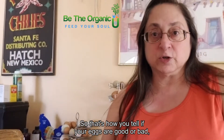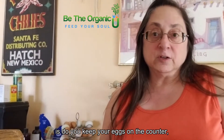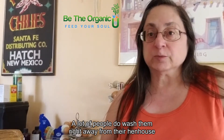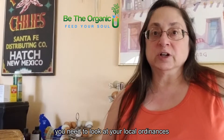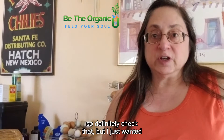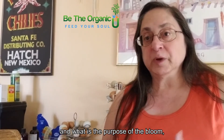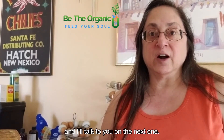So, do you keep your eggs on the counter or put them in the fridge? That is a personal choice. A lot of people wash them right away from the hen house and put them in the fridge. If you sell your eggs to other people, look at your local ordinances for selling backyard — they call them nesting eggs — and see what the local rules are about whether you have to wash them before selling. I hope that was helpful and I'll talk to you on the next one.